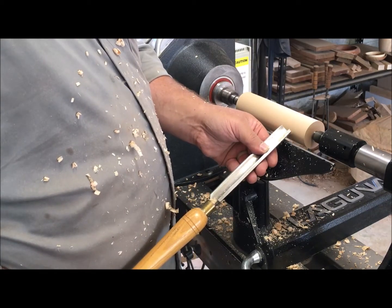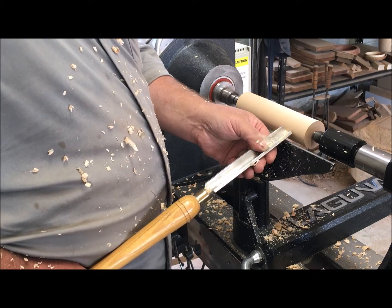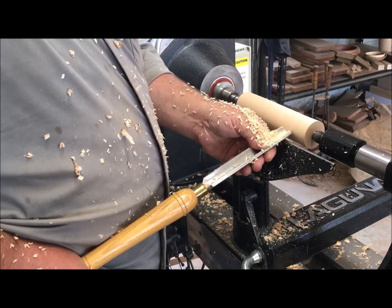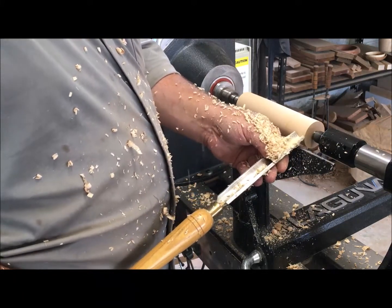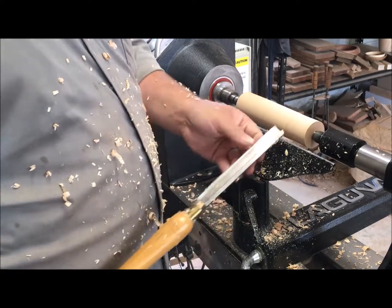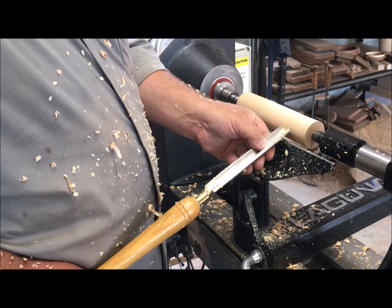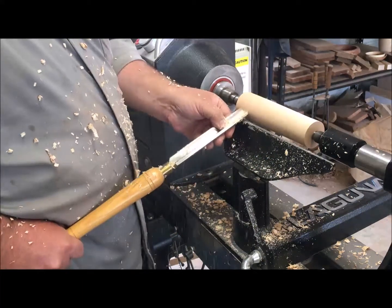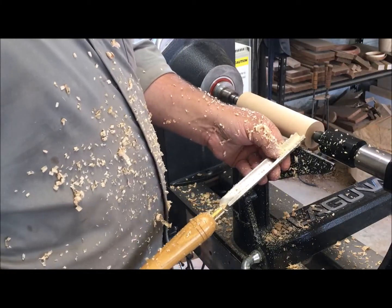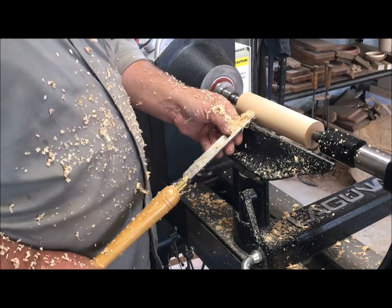If you present the ground bevel of the tool to the wood with the handle low, you won't get a cut at all. Raise it a little and it'll start to cut; raise it more and the cut becomes more aggressive — so the handle gives you a lot of control. This is what a lot of woodturners refer to as riding the bevel.